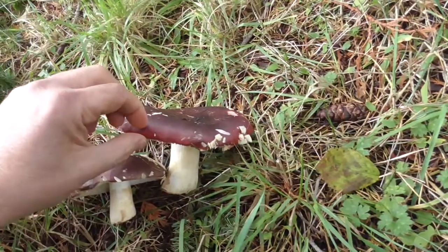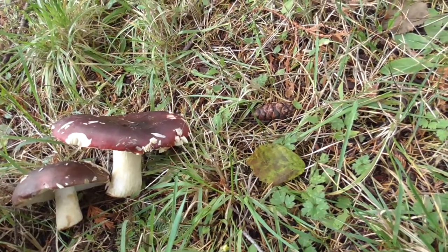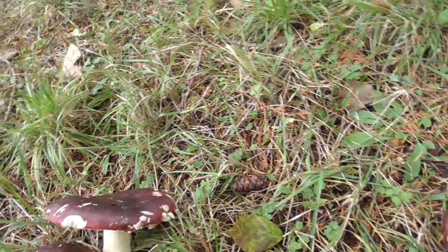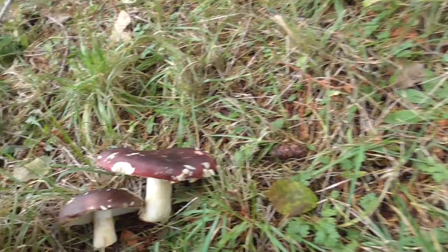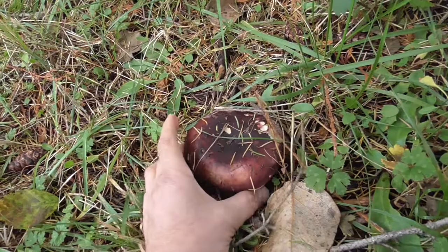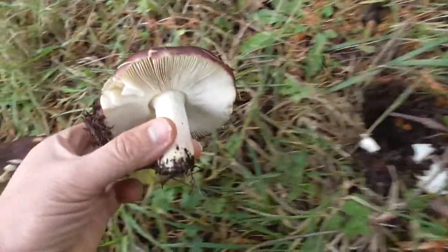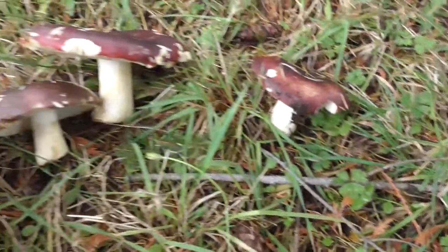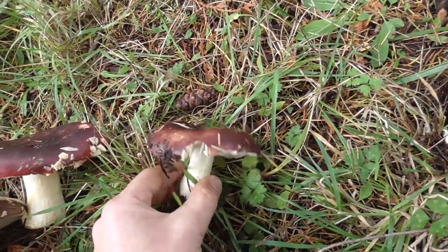They have a bit of a seafood smell to them. I'll do a taste test on the ones I got from the market just to compare. Yeah, kind of a mild taste to them. Now I'll pick this one here from the yard — and I would say that looks quite similar to the one from the market, pretty much identical.